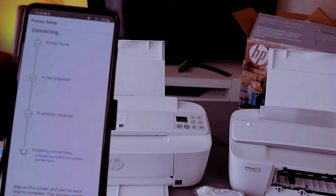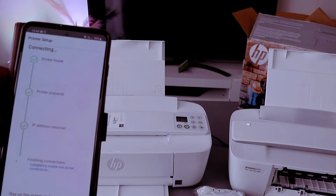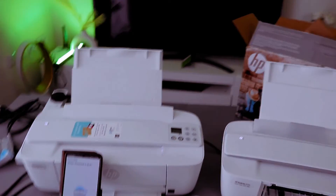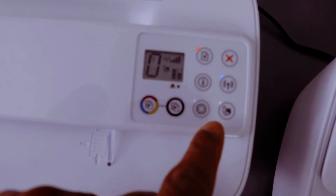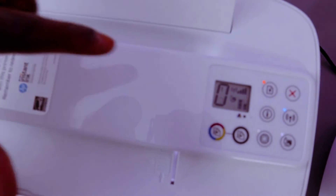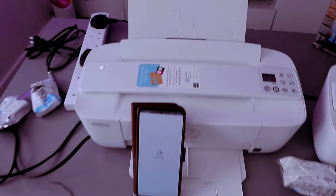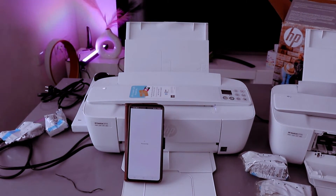Here we go — printer connected to Wi-Fi network. This printer is now connected. If you look here you will see that the Wi-Fi light is steady, and also the web light — all of them are now steady. This shows you that the printer is connected. You just need to select continue to finish up the connection.